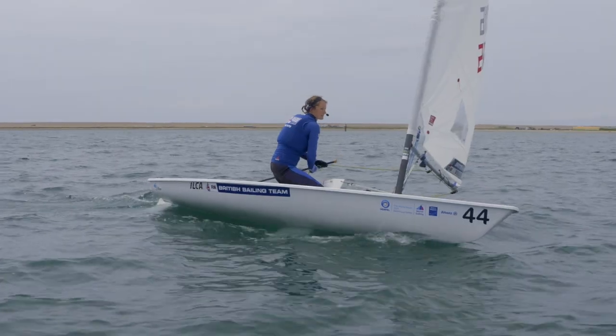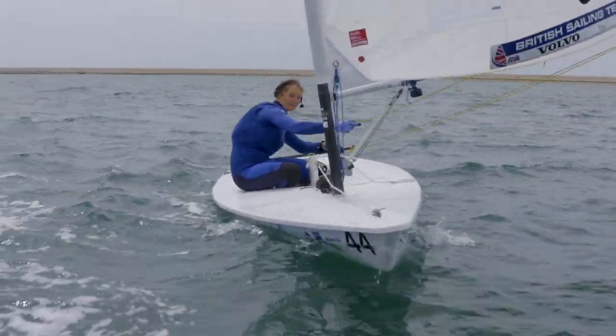Hi, I'm Hannah Snellgrove. I'm an Ilka Six sailor in the British sailing team and I'm going to give you some downwind tips for light to medium conditions, which is what we've got today. I think the most important thing in an Ilka is